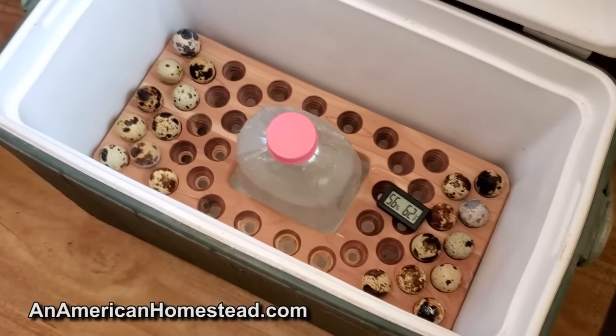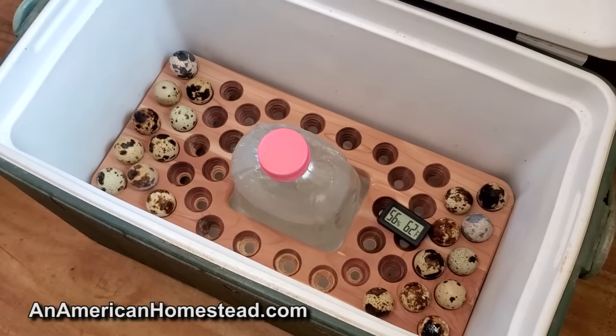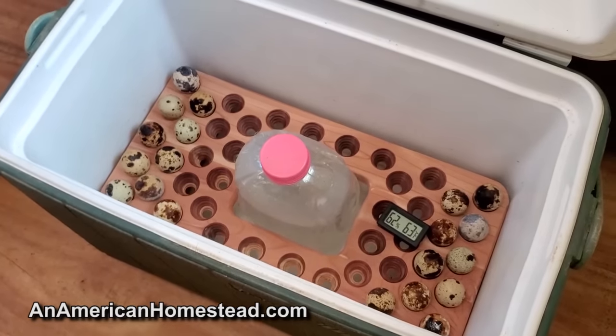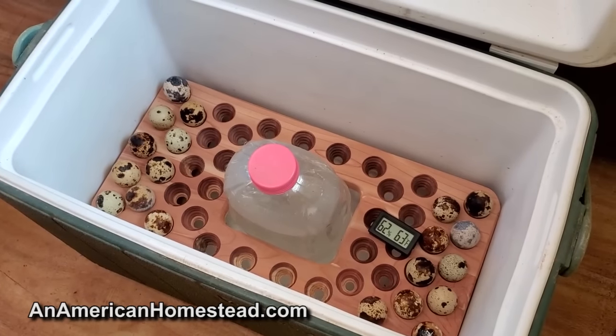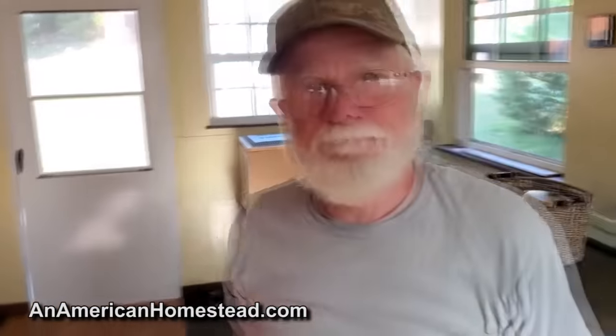These will be incubated in the next while — I'll probably put them in the incubator this afternoon once I get the eggs. Quail lay their eggs late in the afternoon and in the evening, whereas chickens lay their eggs in the morning.